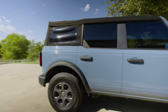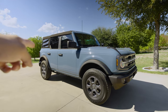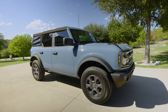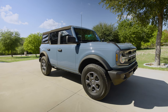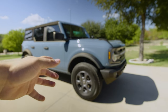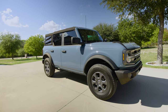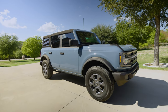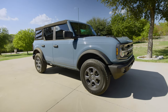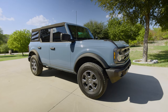The plan is to do an ARB air locker in the rear, since it basically has a Dana 44 rear, also known as the M220. For the front, eventually I'm planning to upgrade to Dana Spicer's M210, which comes standard on the Sasquatch, to beef up the front end. The lower-end Bronco trims like mine come with the M190, which is the same front axle that was on my Ranger. A lot of people are concerned about grenading it, but really your CVs will probably go first.